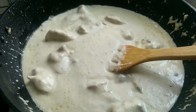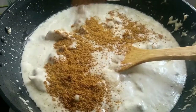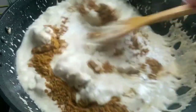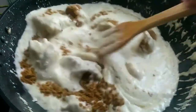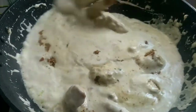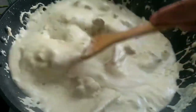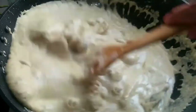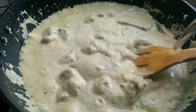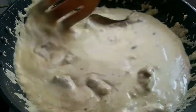Reduce to low heat and let the sauce cook down. After 15 minutes, stir it to keep a smooth consistency. I have added about 2 cups of water in total. If you are using half a kg of chicken, use the same quantity of water proportionally.